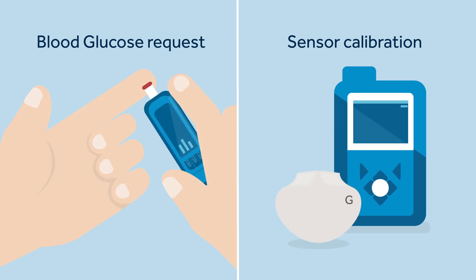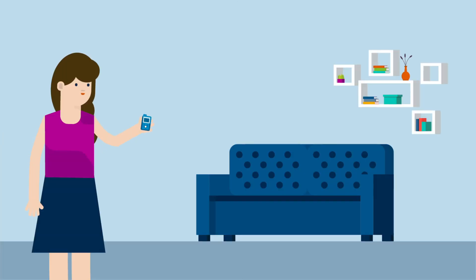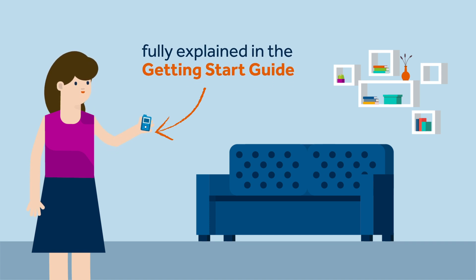Sophie remembers what Kelly told her about how to differentiate between a BG request and a calibration request. A BG request is used by the system to continue auto basal delivery, and a calibration is to ensure sensor accuracy and generate glucose values. Sophie knows that she doesn't necessarily need to perform a calibration when her pump requests a BG. She is relaxed because all she needs to do is follow the pump's on-screen instructions to return to auto mode, and any unfamiliar alerts are fully explained in the Getting Started Guide she received during her meeting with Kelly.